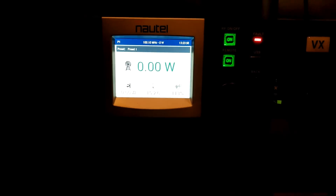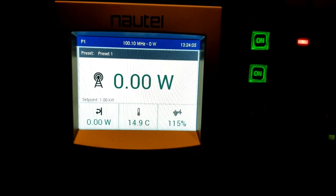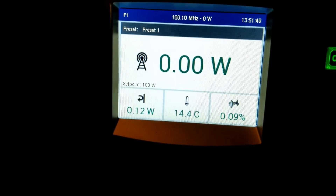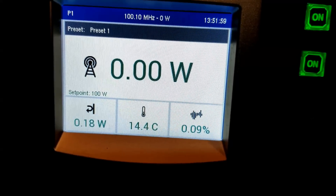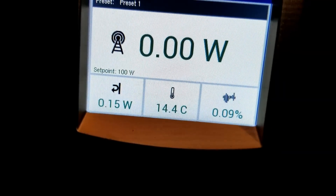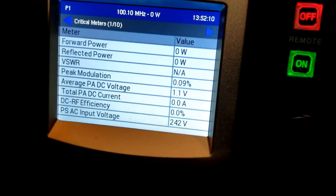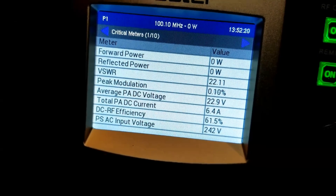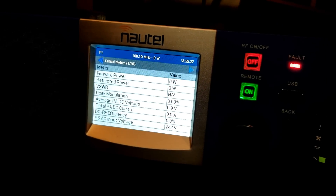We have our new transmitter. We go to transmit with it and we go into power foldback. We're getting infinite VSWR off of the antenna, which indicates that we have a shot antenna.